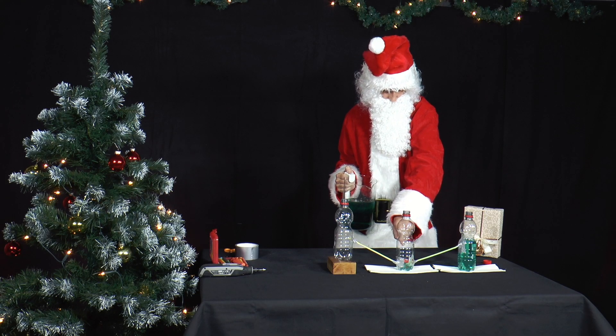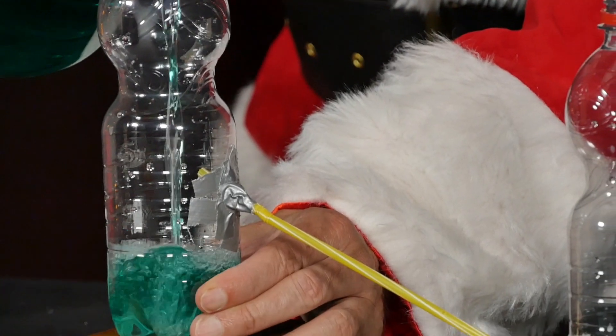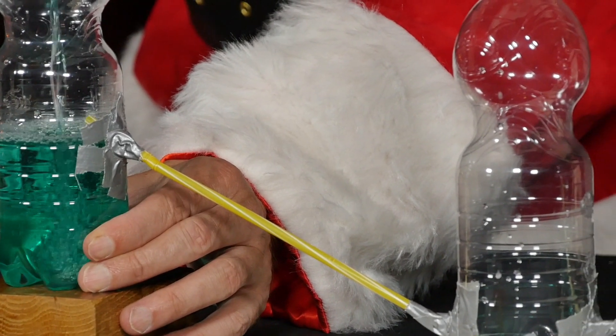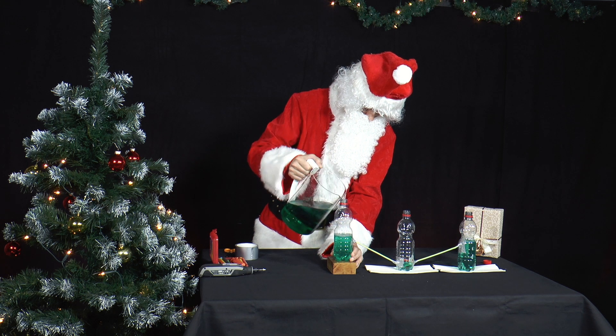Then water is poured into the left bottle. Again, the water level in the left bottle rises first. As soon as the end of the straw is reached, it also runs into the middle bottle.